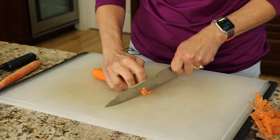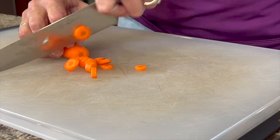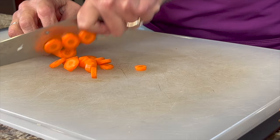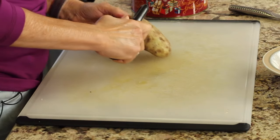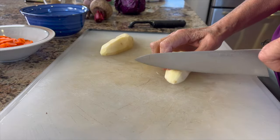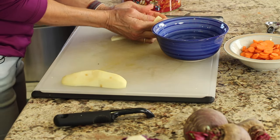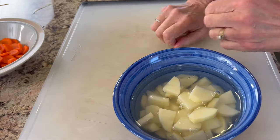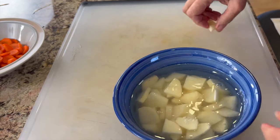While those onions are cooking slowly over low heat, we're going to prep some more veggies. We have our carrots — we'll peel them and cut them into little coins, then set those aside. Next we're prepping a russet potato: give it a peel and cut it into bite-sized chunks. Once the potato is cut up, place it into a bowl of water because we're not going to put it in the soup just yet. It'll oxidize if we don't keep it in water.